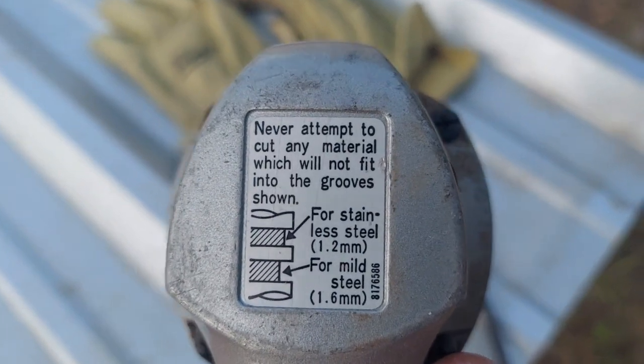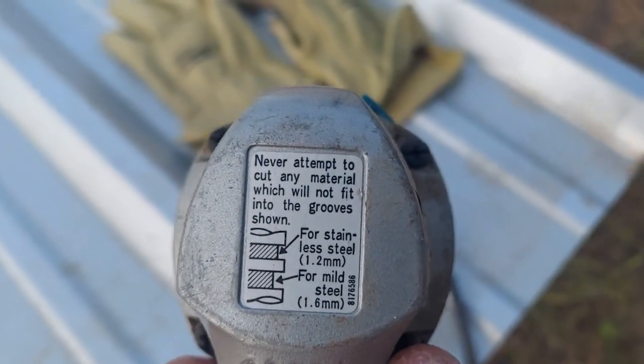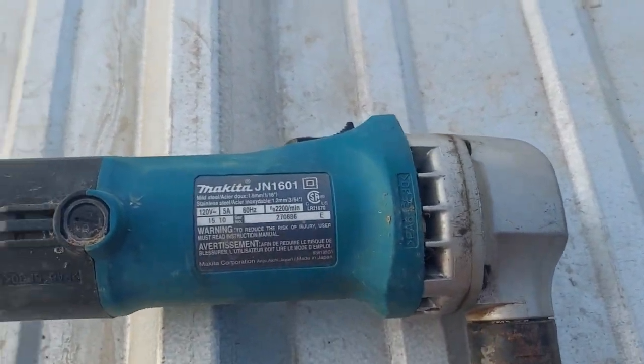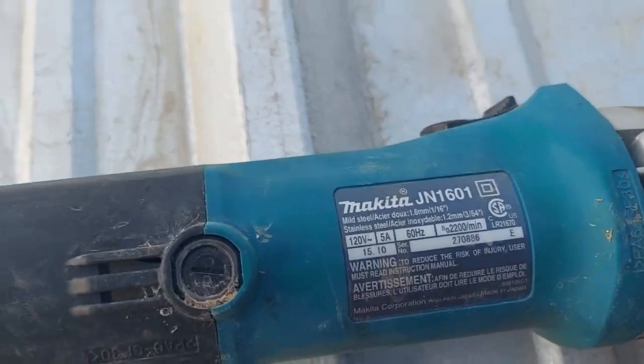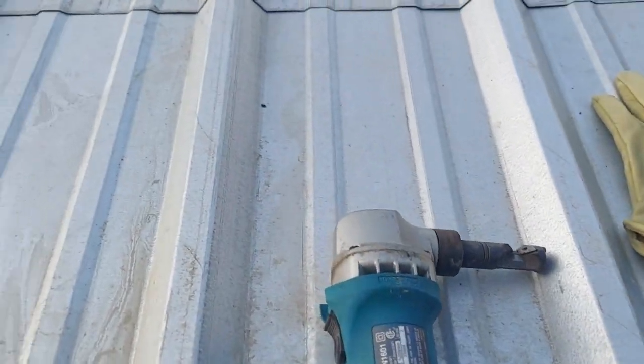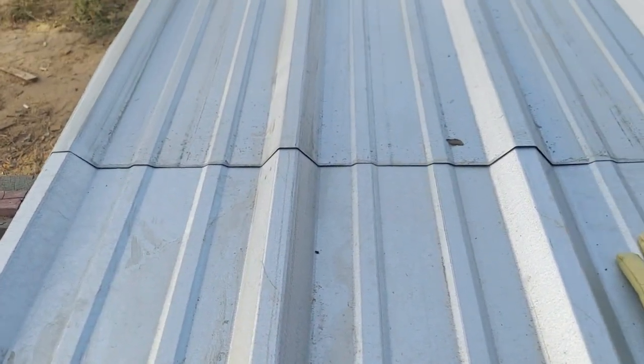It gives you a bunch of safety stuff — do not ever, or you will lose a finger or something. Don't cut tin too big because you'll break your tool. I have tried to cut tin with a pair of hand shears and try and get through that. Uh-uh. That's a no-go. It takes way too long and it hurts. You'll be worn out.